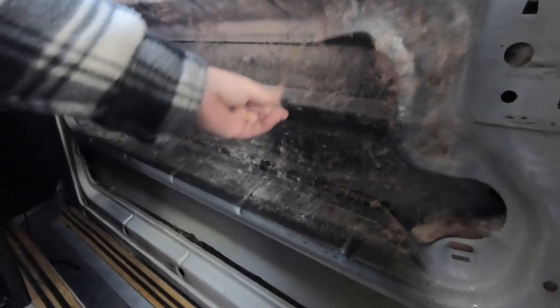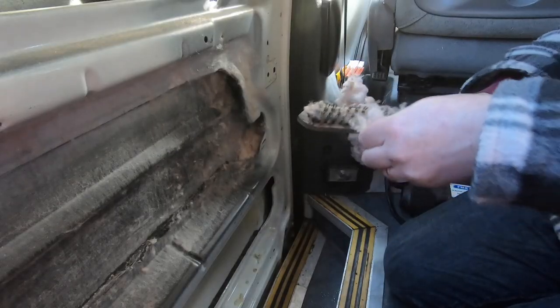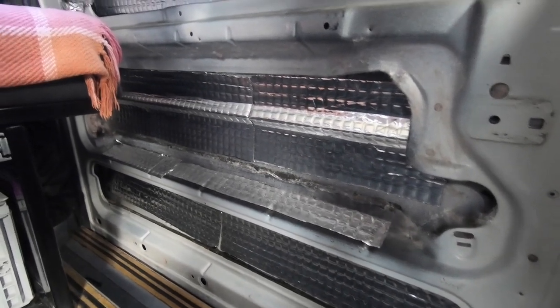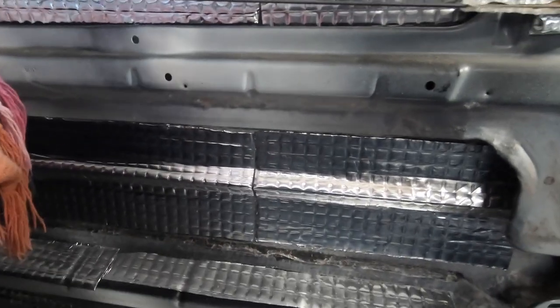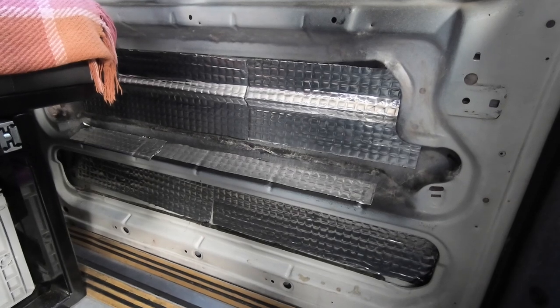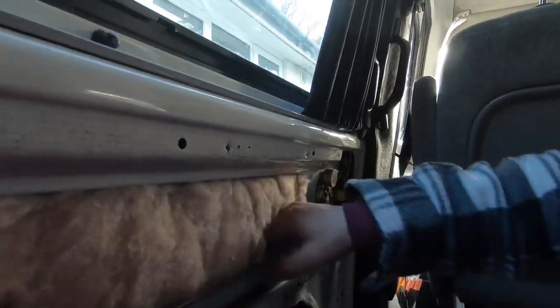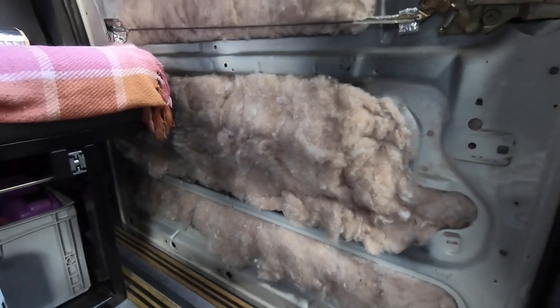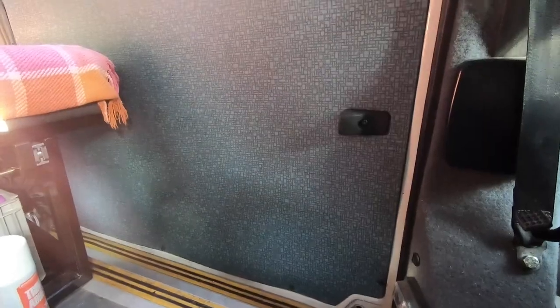I need to remove this fluff. All of the sound deadening has been applied to the inside of the door and the difference is quite astonishing. It is much more rigid and that booming sound is gone, so the road noise should be significantly lower. That's the insulation back in and I will seal that off and reapply the panel. The panel is back on and the difference is quite amazing.